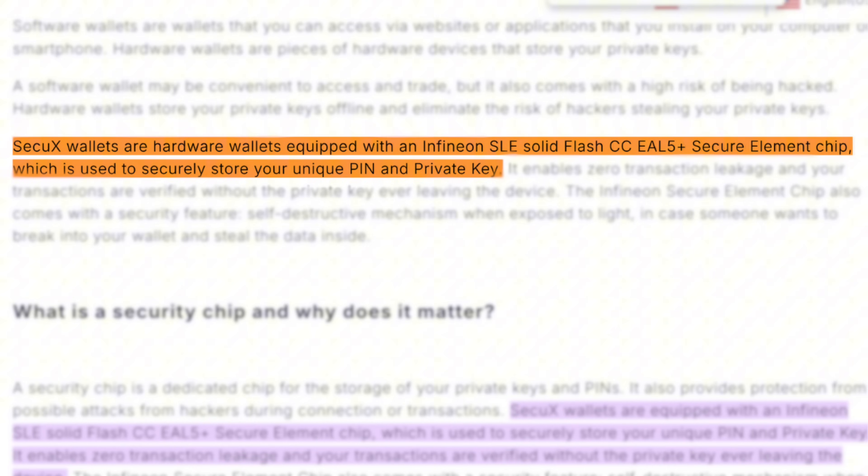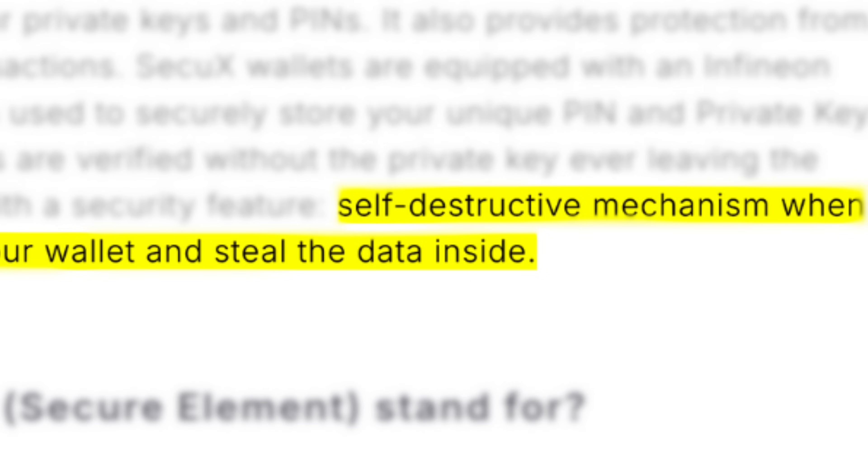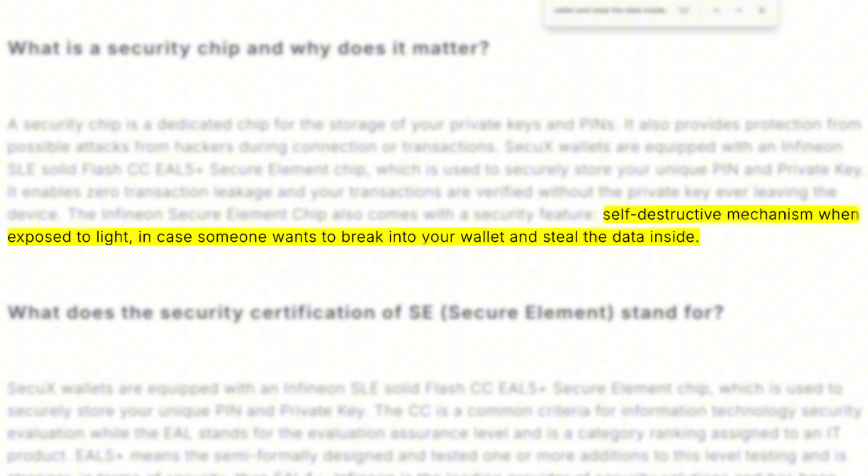A more popular brand using this vulnerable Infineon chip is the SecuX wallets — actually only the SecuX Nifty. According to SecuX, the chip stores your PIN and your private key. The only additional security used with the secure element is a self-destruct mechanism that destroys data when the chip is exposed to light. However, since side channel attacks don't involve exposing the internals of a wallet to light, this self-destruct feature wouldn't help in preventing a side channel attack.